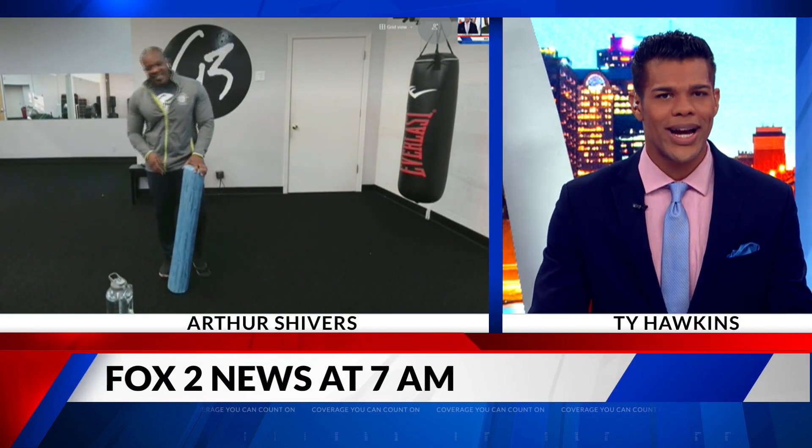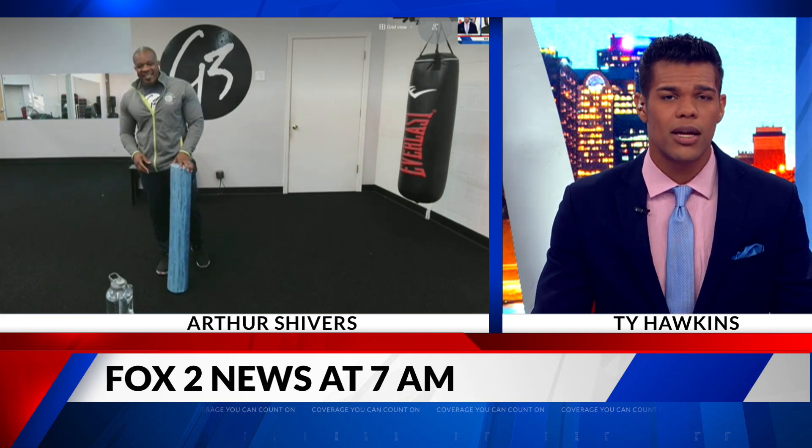We like it so much, we do it every week. Arthur Shivers joins us from G3 Fitness with some tips to get you right on your fitness journey. Arthur, for the last few weeks we've been talking about different weight training techniques, but today you're going to give us some stretching tips because muscle recovery is just as important as lifting weights the right way.